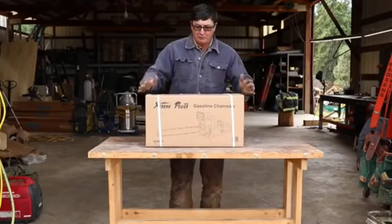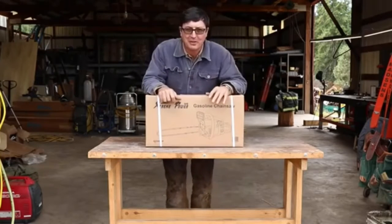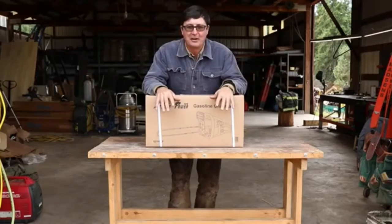Welcome back friends. I have been looking forward to this video. Today we're going to be testing the cheapest chainsaw on Amazon.